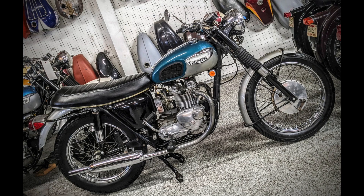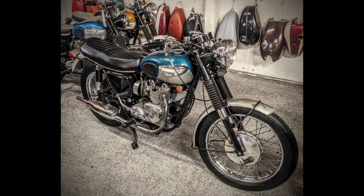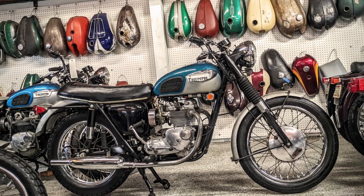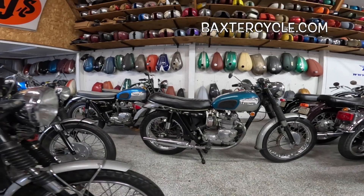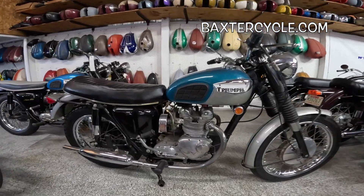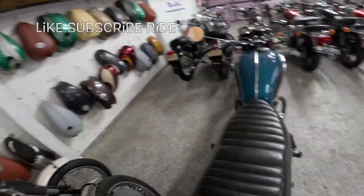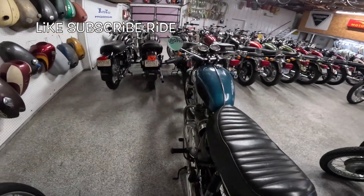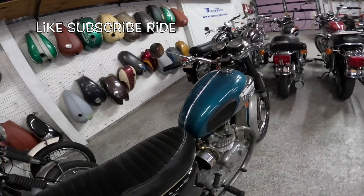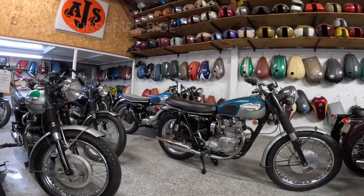We're in the secret back room of Baxter Cycle and we've got a 1968 Triumph Daytona — I think they're called a T100R. I think all Daytonas are T100Rs, and this is kind of the beginning of the Daytona model. We've got some other ones back here we'll look at in a minute.